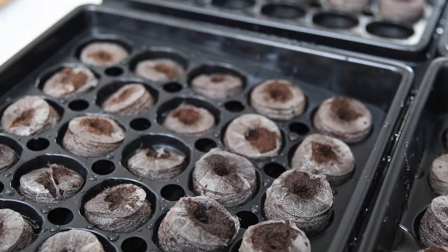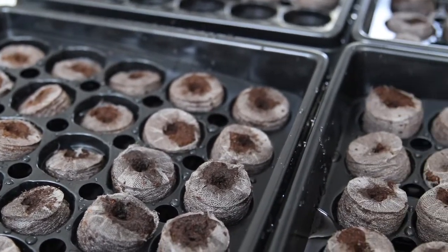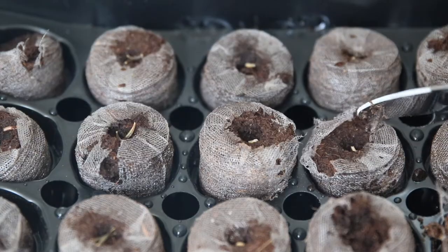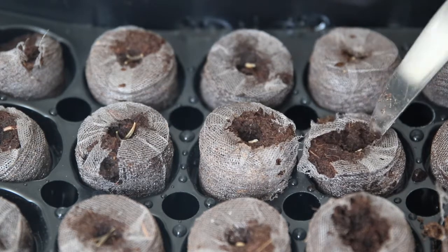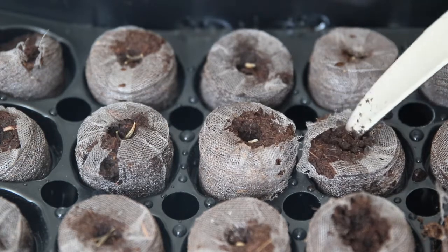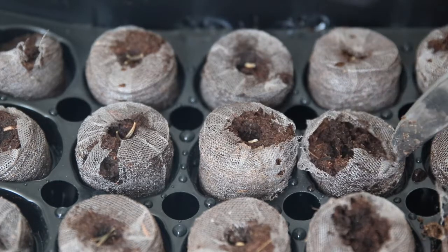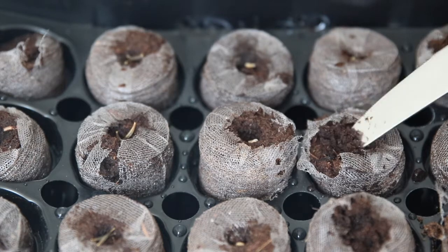Once you've poured water over the pellets, wait a second, and if some aren't rising as well, just add a little more water. Don't be afraid to move the casing — you can pick up some of the dirt and make sure each seed is covered. Push it back and make sure you have enough dirt covering each seed.